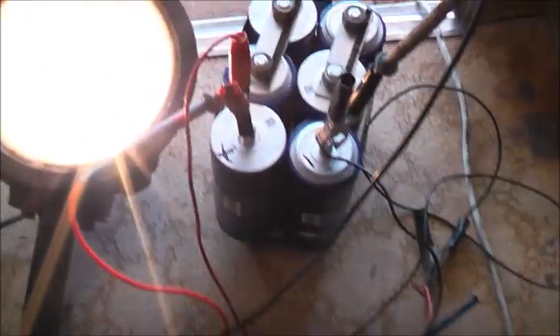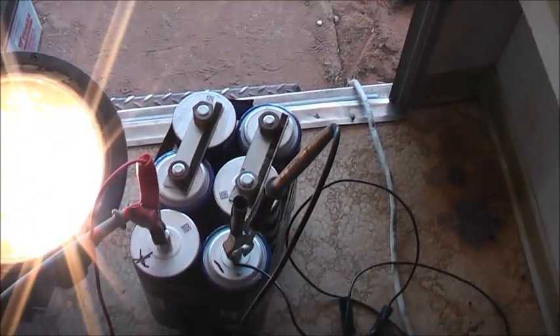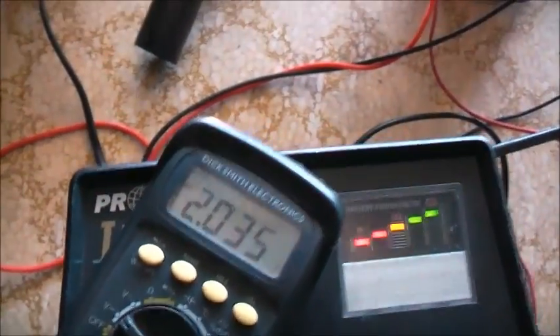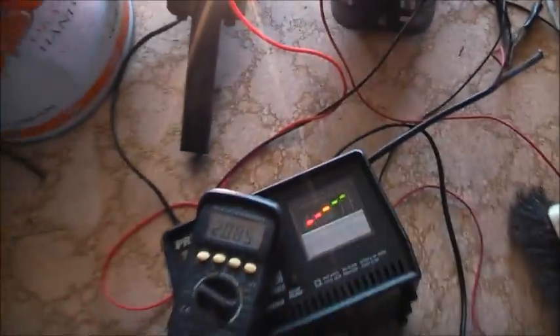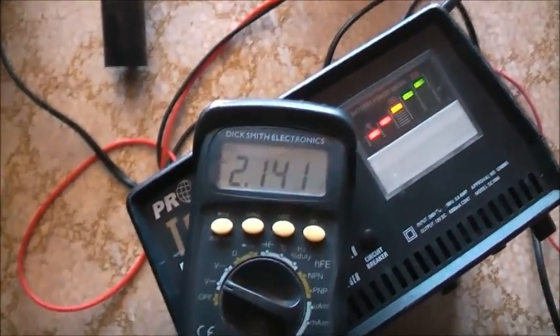I can't put my Atlas ESR meter on these because it does not go all the way up to 3,000 farads — it's right out of its range. It's at 2 volts now. Still need the ballast — it's too hard on the charger without it. That's a 100-watt bulb, which is about a 5-amp load, so it will take a while.